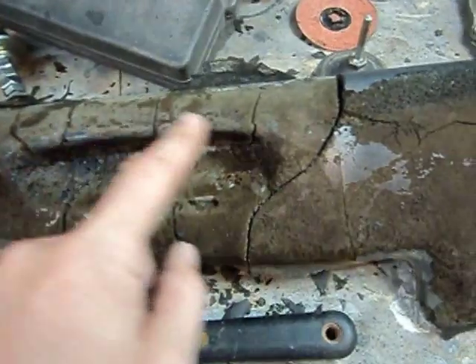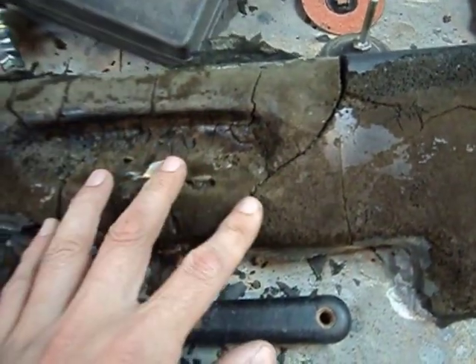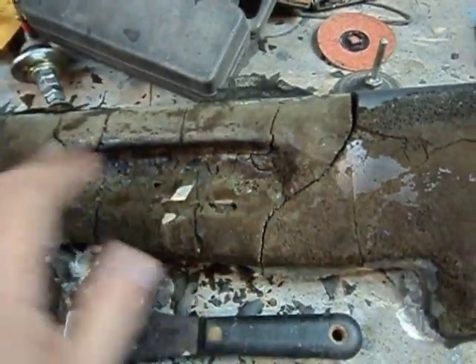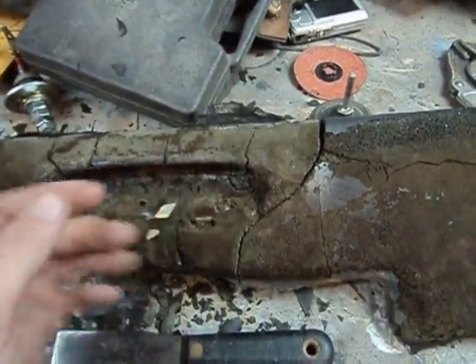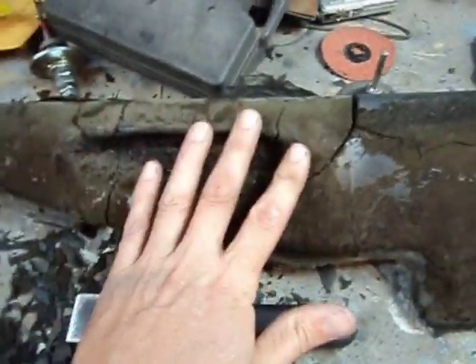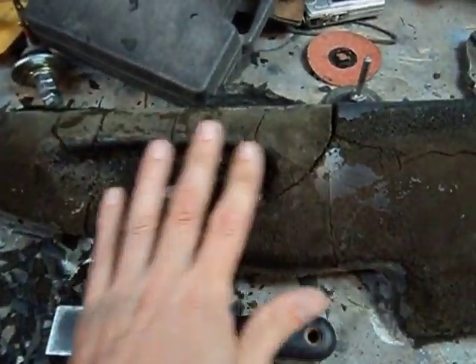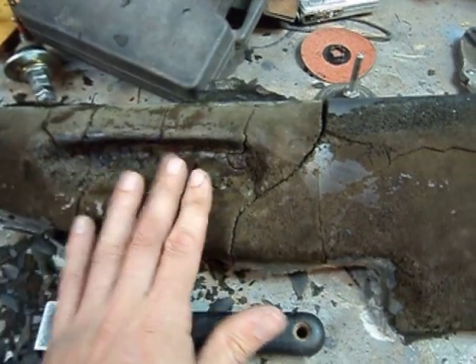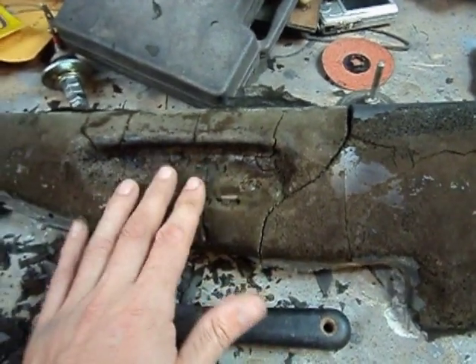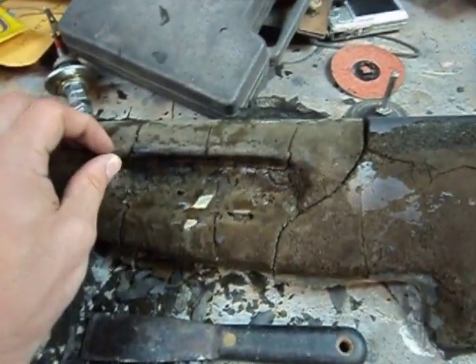The worst part of this whole dash is right here where this little hand holder is. I never really understood this on later model cars - they used to have a handle up here and they took it off and just left this dish, which is really strange. I may just smooth that right off and get rid of that piece entirely.